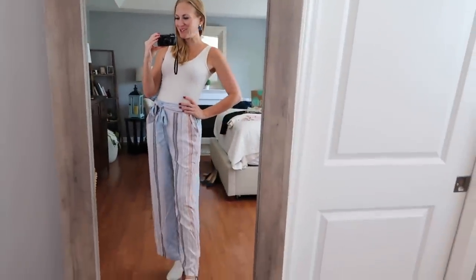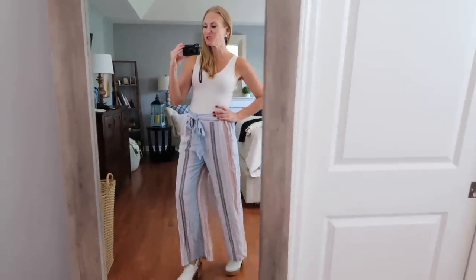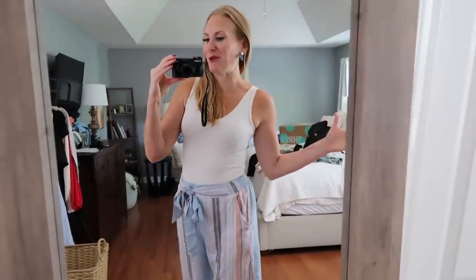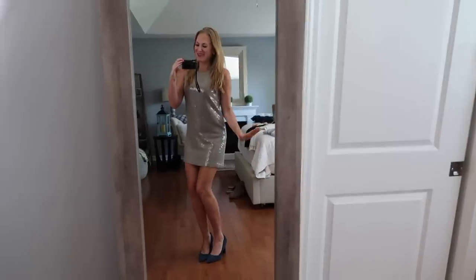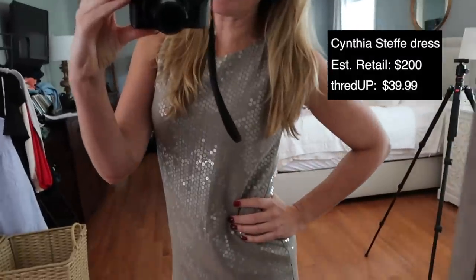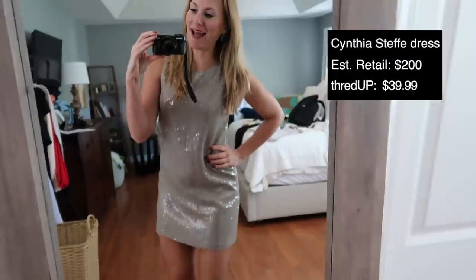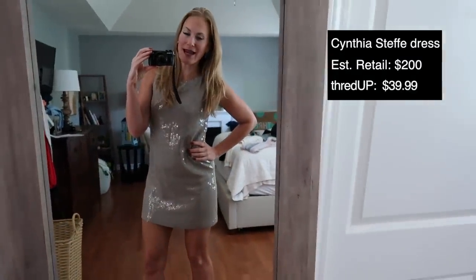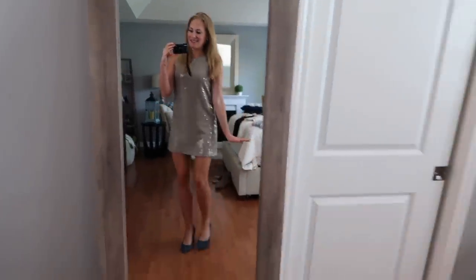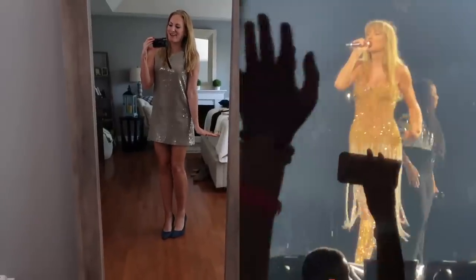Fun fact — because I like those — every time you wear used or secondhand clothes, you save enough energy to watch two TV shows, or maybe a Taylor Swift documentary. This one has to be one of my favorites: it's a $287 sequin Cynthia Steffi dress. I got it for $39.99 on ThredUP. I absolutely love it, and it's definitely channeling my inner Taylor Swift.